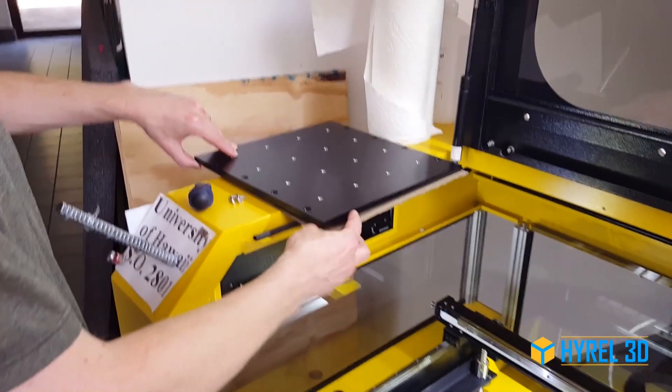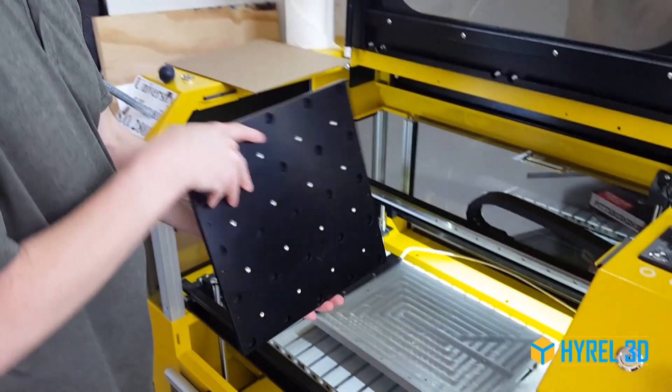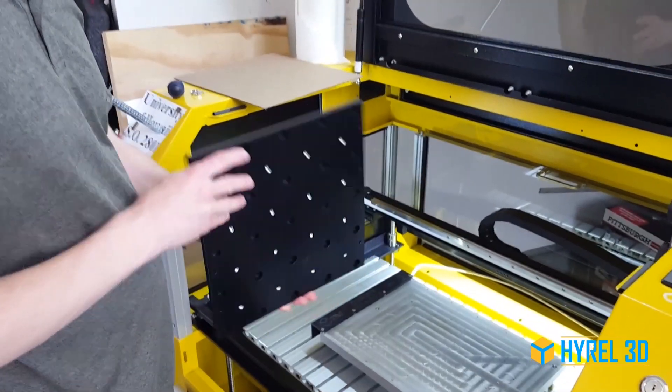We're going to show you another application for your Hydra machine that we're using for manufacturing our new magnetic build plate.